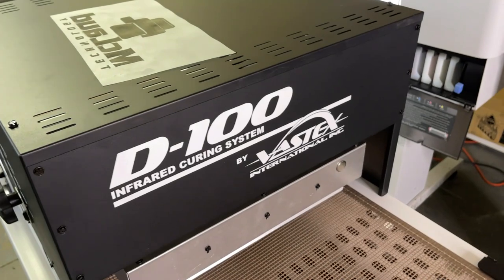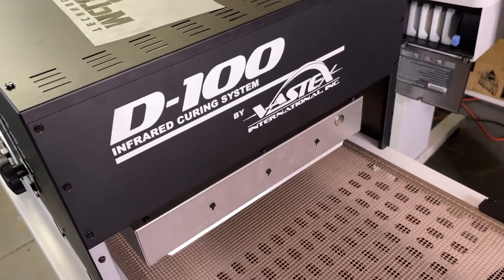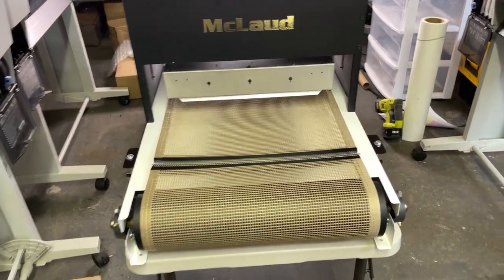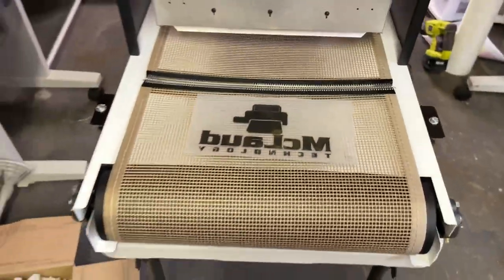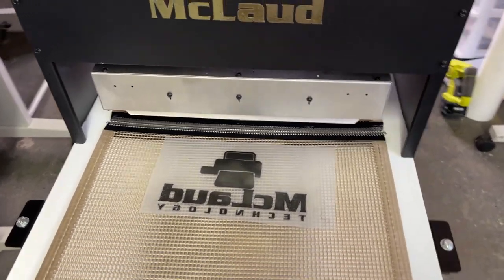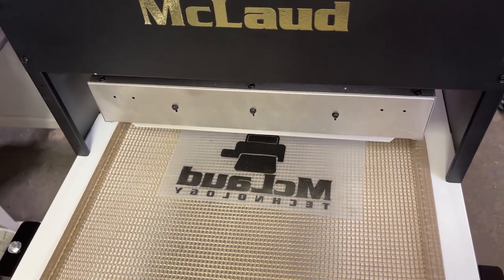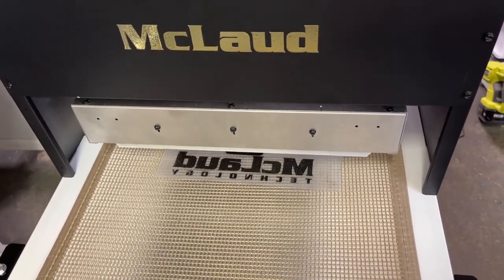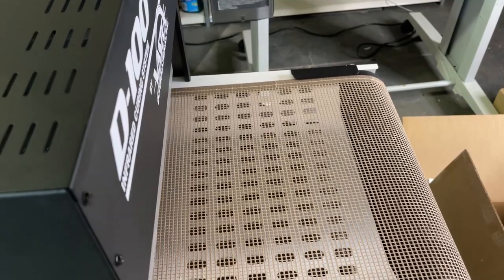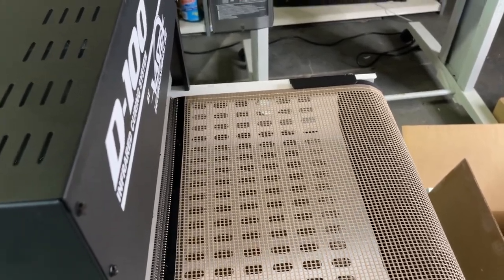This is the model D100 infrared curing system by Vastex, made for McLeod. So all you have to do is drop your transfer like this — after your powder, you just drop it there and let it go. Find your sweet spot: the right temperature and the right speed. The first thing you do is dry the ink before you melt the powder, so slow it down — find the slowest speed and the right temperature to dry the ink first.